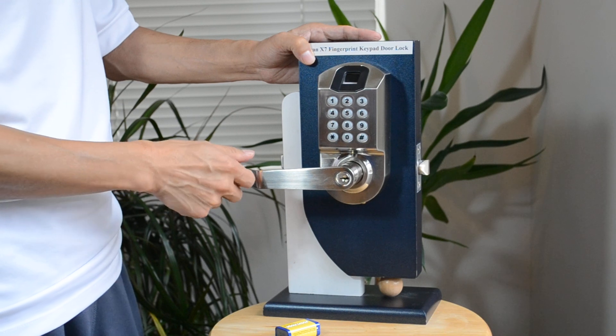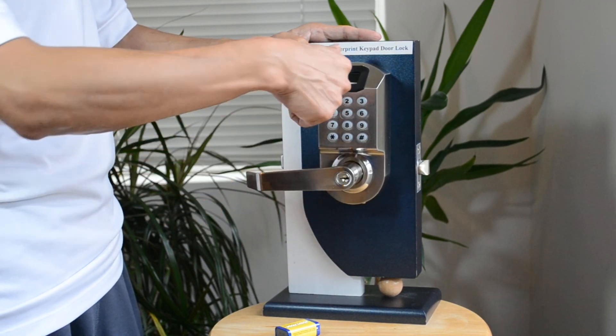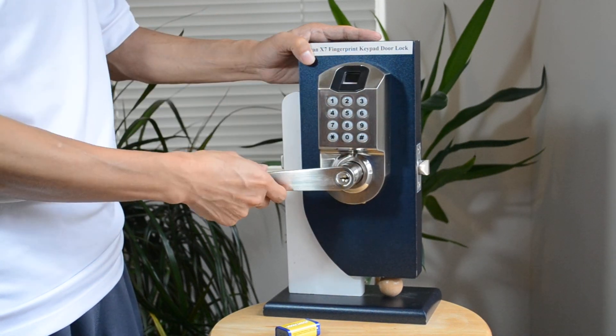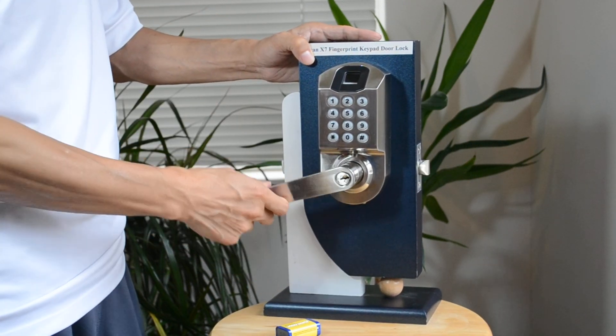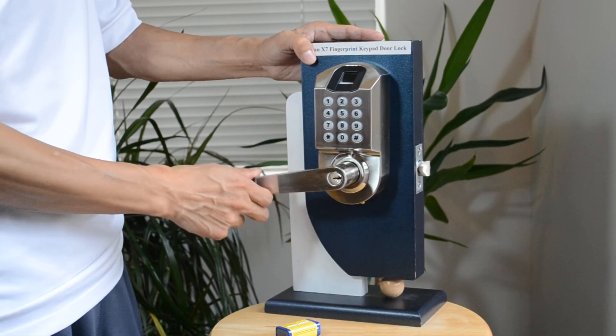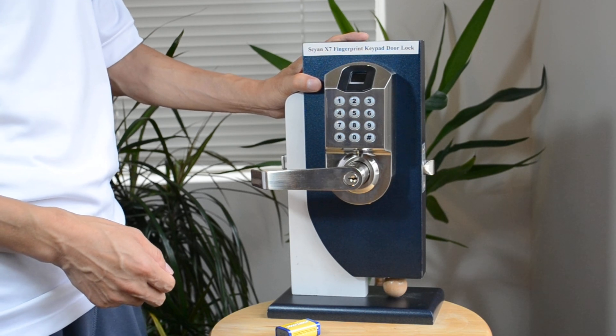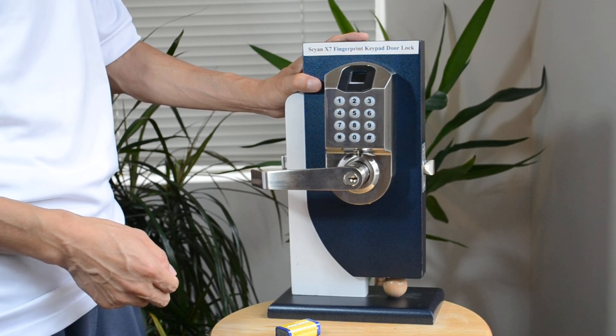Now try out your new fingerprint. After five seconds, the lock will be locked. The handle is a reversible handle.